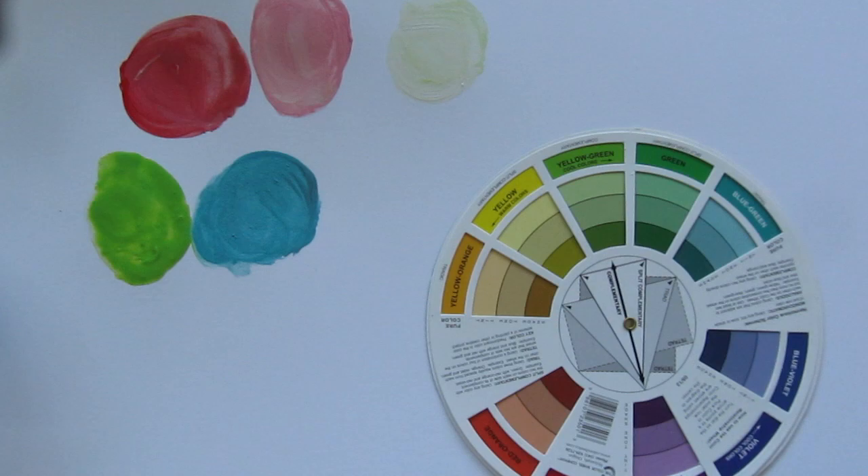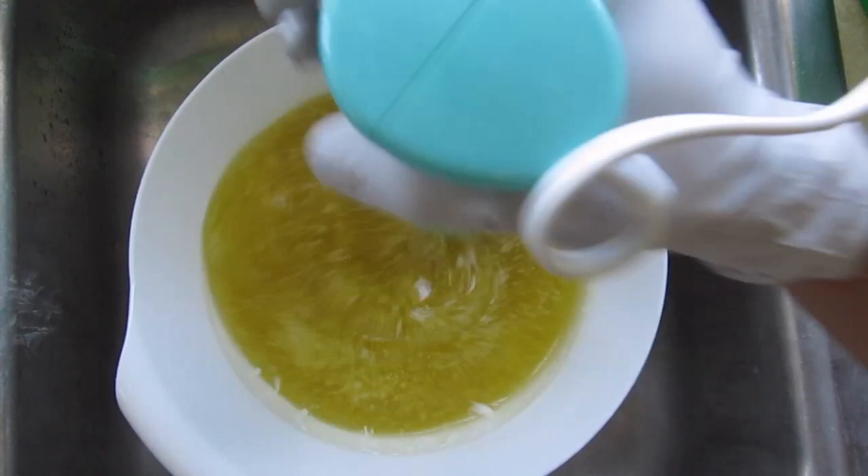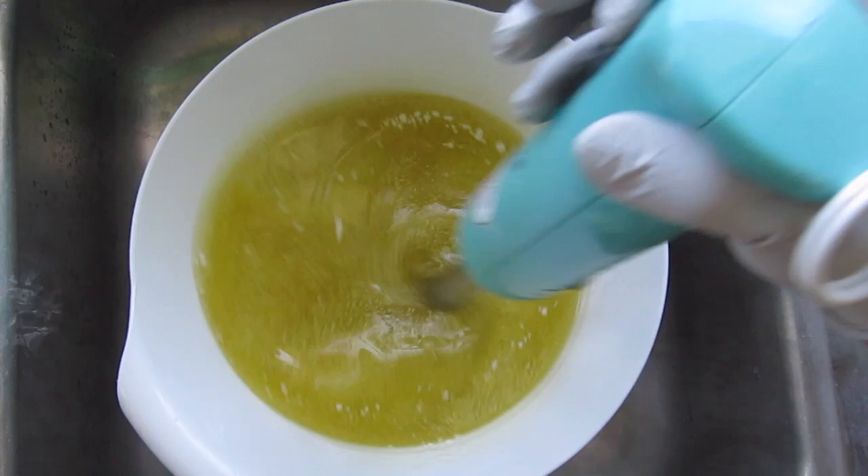I'm going to start off by just blending everything that's liquid except for the fragrance oil and the lye. Then I'm going to add the lye, and I'm going to speed through this so that we can get to the design part.